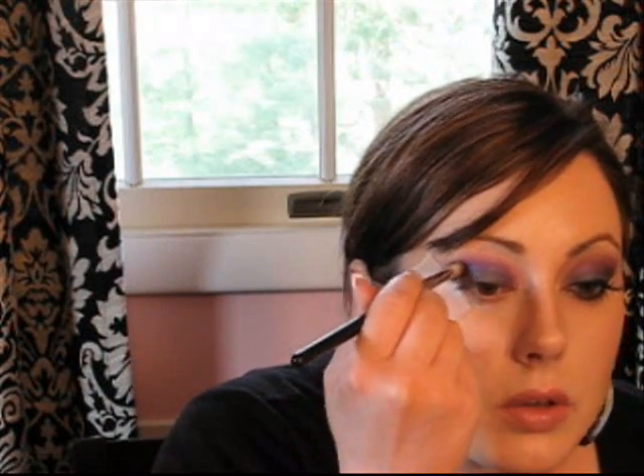We're going to take a 217 brush, dome-shaped, and dip it into a solid matte black color — this is also by NYX. Flick it. We're going to put it in that outer V, just get it in that crease, smudge it in there, and then start brushing it in.